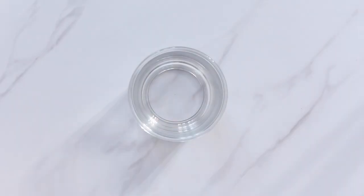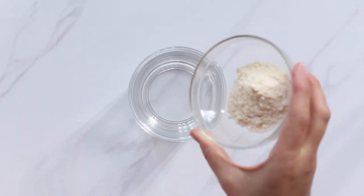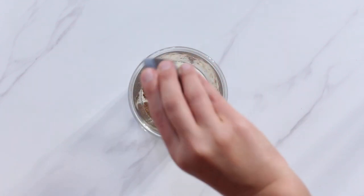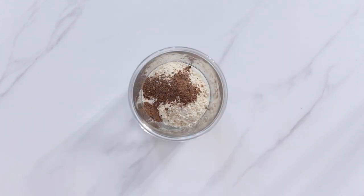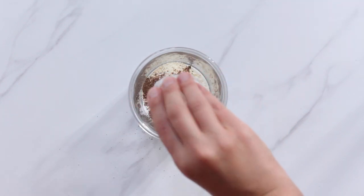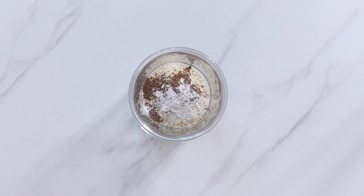Now on to the final mug cake flavor — pumpkin mug cake! Perfect for fall season or any time of year really. Start by adding coconut flour to your mug and then add half a teaspoon of pumpkin pie spice. You can use store-bought pumpkin pie spice but I also have a recipe for a homemade version in the blog post. Then add baking powder. You can pre-whisk the dry ingredients here or not, it doesn't really matter.